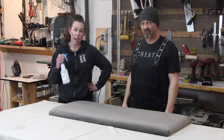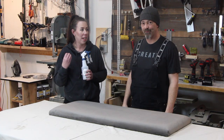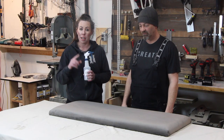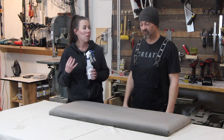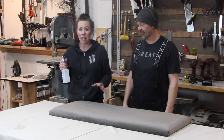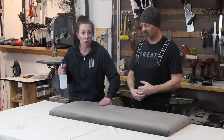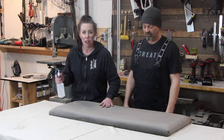Before we put the bench back together, what we want to do is apply two coats of Fabric Guard. This is a protector — it prevents spills or stains and repels water. It's also great for indoor and outdoor upholstery, repelling moisture and providing a UV inhibitor to prevent your fabric from fading. The best way to apply it is to spray on one heavy coat, and because this upholstery moves, massage the product into the surface. Let it dry and then apply a second coat and massage into the surface.